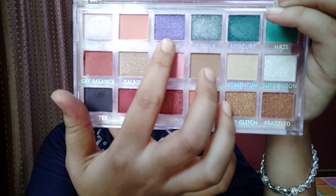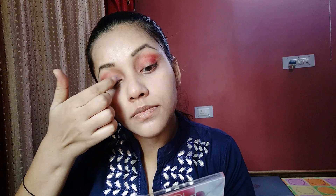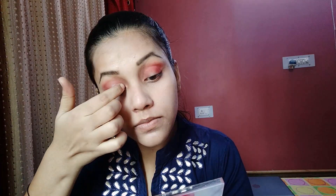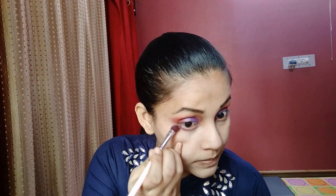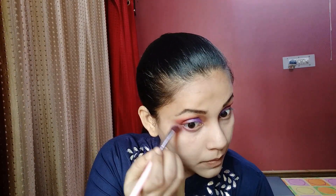Now we will blend everything well on the palette. We will also blend the pink shimmer shader on our lower lashes. Next, we will apply the wing eyeliner — I will use a blue glitter eyeliner.